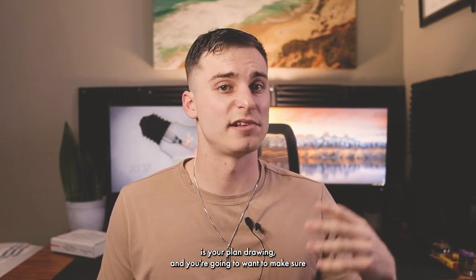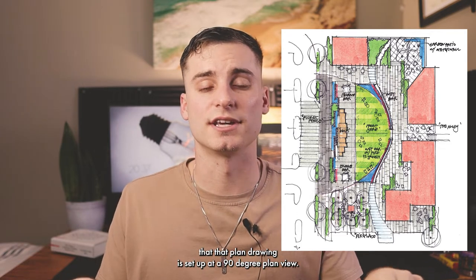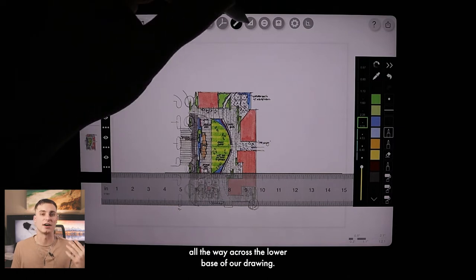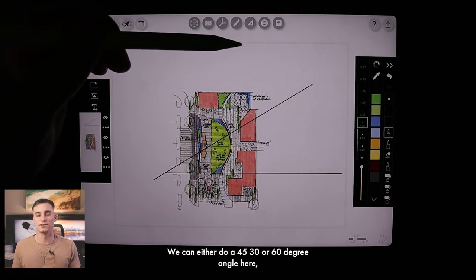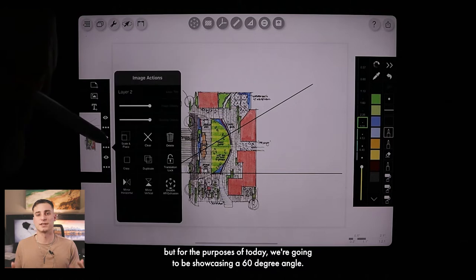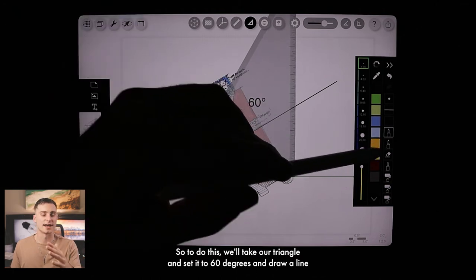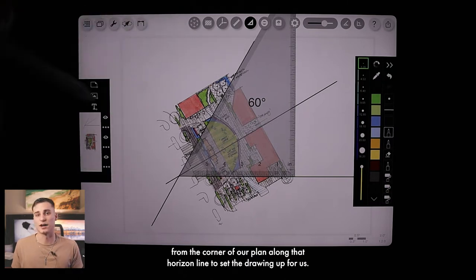Next, you're going to need your plan drawing and you want to make sure that it's set up at a 90-degree plan view. Then we're going to start the setup by drawing a horizontal line all the way across the lower base of our drawing. Then we're going to choose our projection angle — we can do 45, 30, or 60 degrees. For today, we're showcasing a 60-degree angle, so we'll take our triangle, set it to 60 degrees, and draw a line from the corner of our plan along that horizon line.